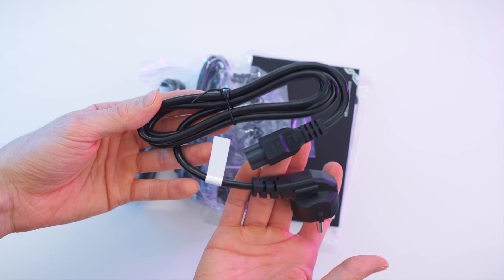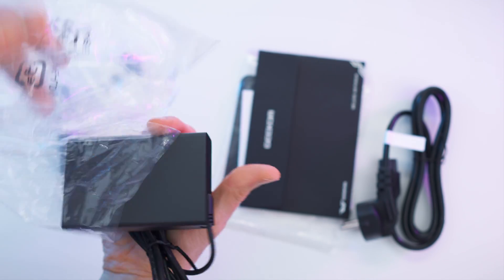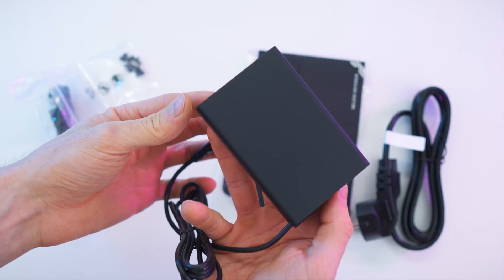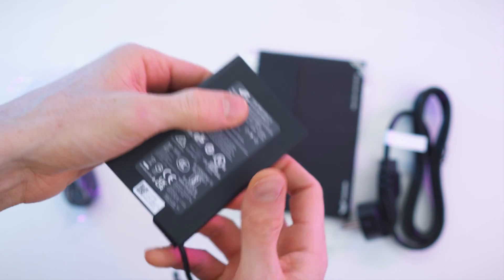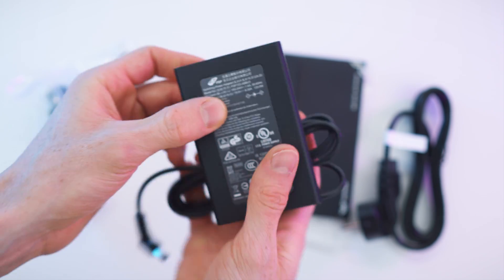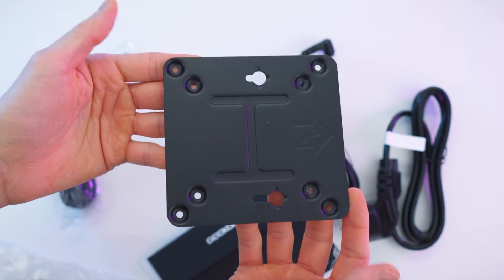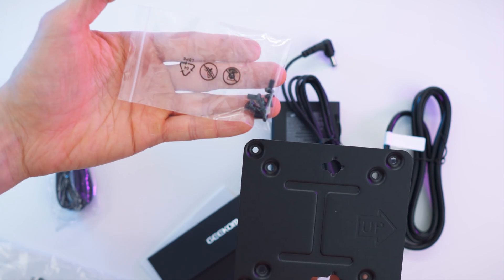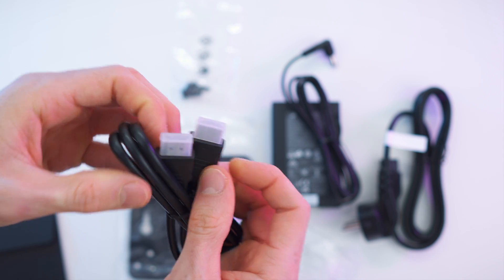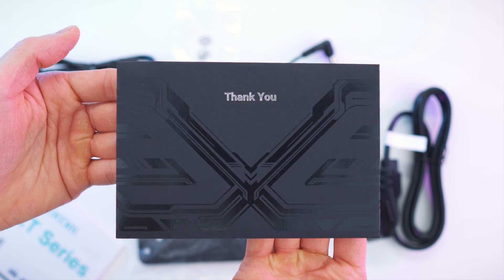So once again we have the power cable for powering the brick. Power brick right here with the connector for the computer and the brick itself. As you can see it's super small. Here we have all the specs — small footprint. For powering it, we will also get a metal plate for mounting it on any monitor, and here we have the screws for that. We will also get an HDMI cable.